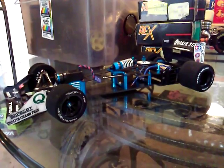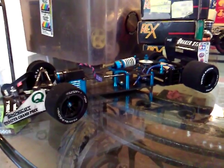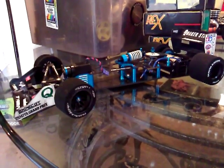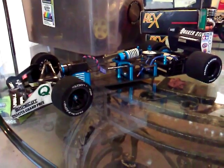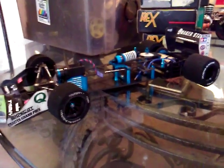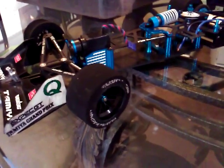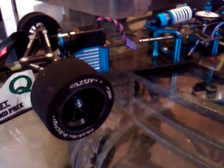What's good YouTube? This is my little Tamiya F103RM, 15th Anniversary. It has all the blue energized pieces on it.